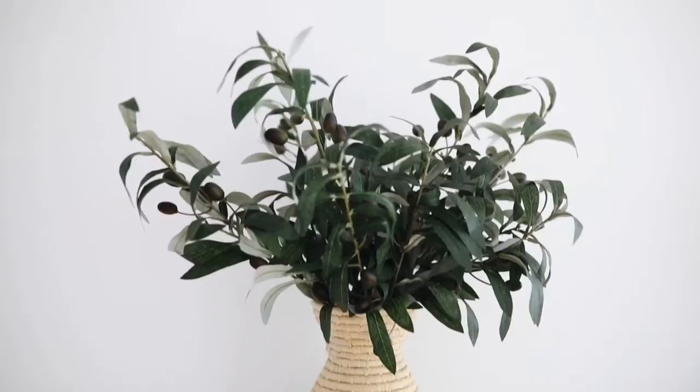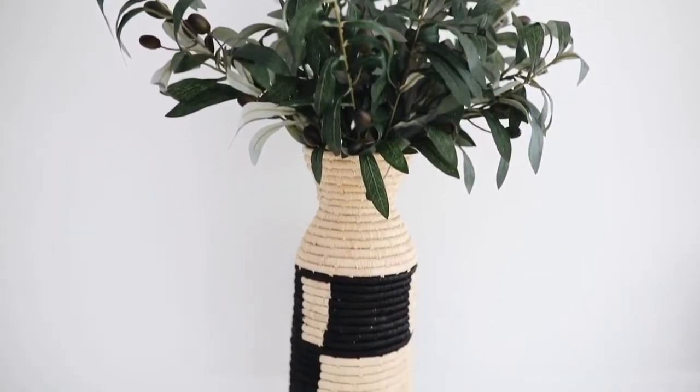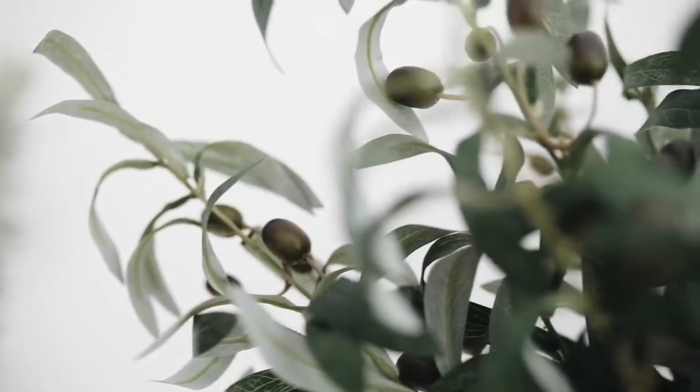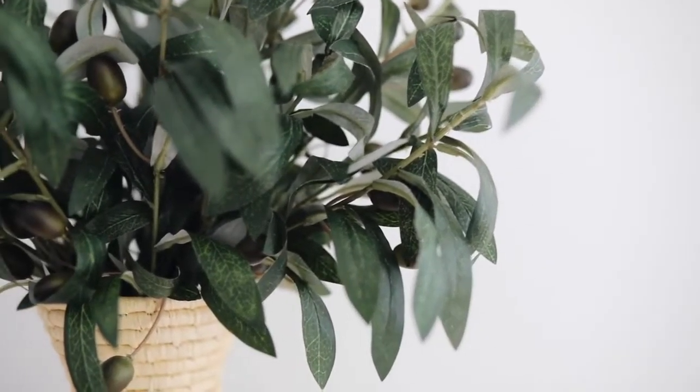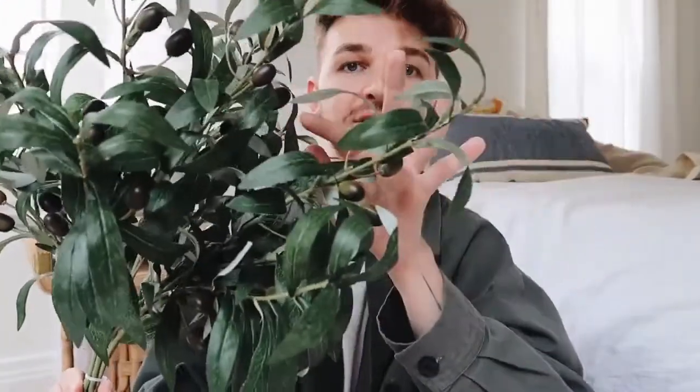Speaking of branches, I also purchased some faux olive branches — though these are going in the living room, not those vases. I've been obsessed with olive branches lately and feel like a lot of designers have been using them. I found a set of five stems on Amazon and they are such nice quality — they look 100% real and even have little olives on them. You get quite a bit per stem, and it will definitely fill a full vase and make it look nice and full.